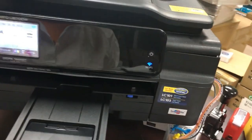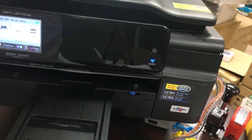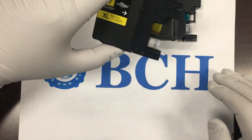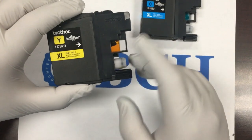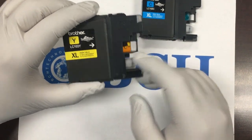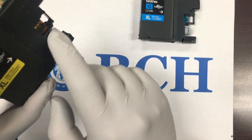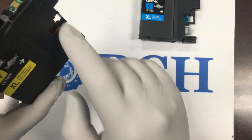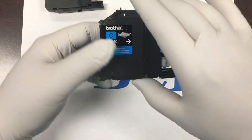Otherwise, the printer will read the chip and determine the ink level. The printer detects ink level from these windows — it shines a light on the window and sees the position of the black plastic. Thus, refilling is pretty simple: we already have a working cartridge with the chip, and the only thing we need to do is add ink.